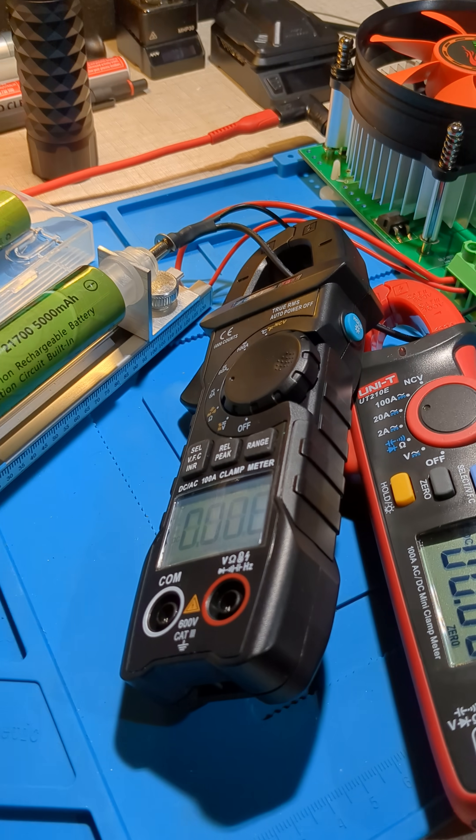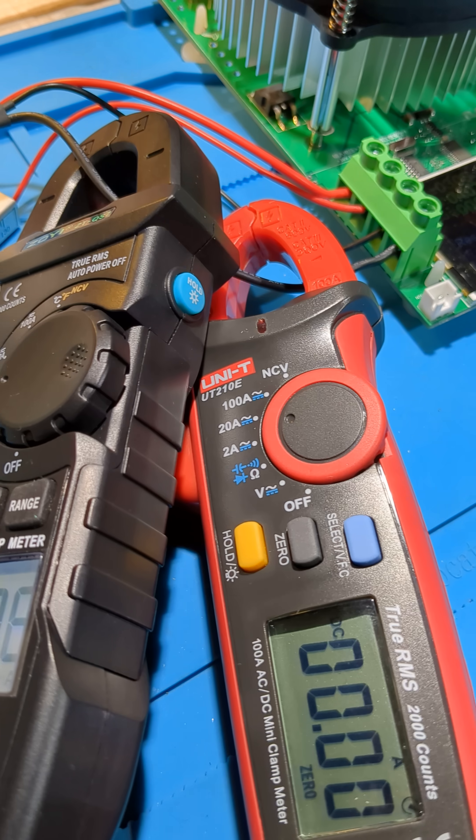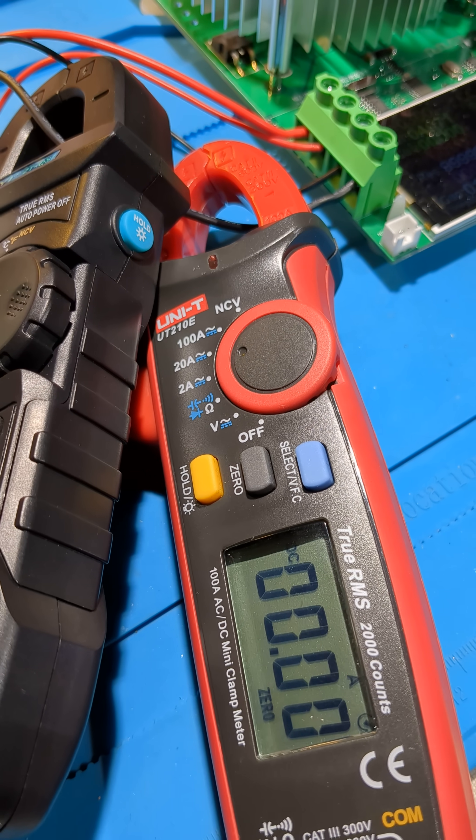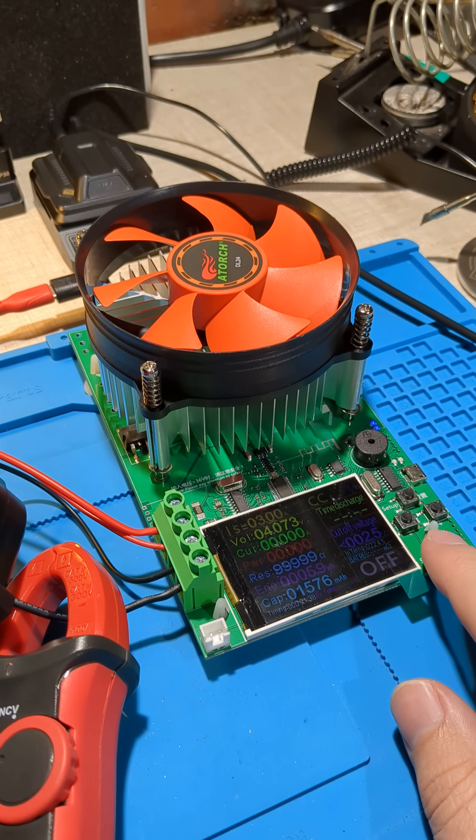G'day, today I'm taking a quick look at the ZOE QS7 clamp meter that just arrived today, and I'd like to do a quick comparison between that and the Unity 210E. This one's quite popular among hobbyists, so we'll just hook it up to this electronic load.